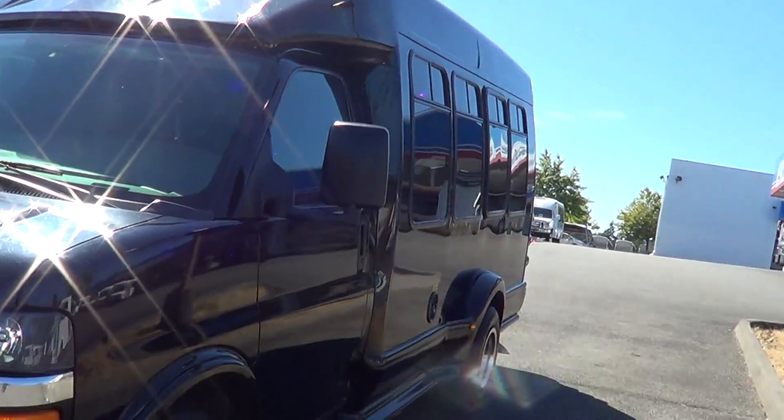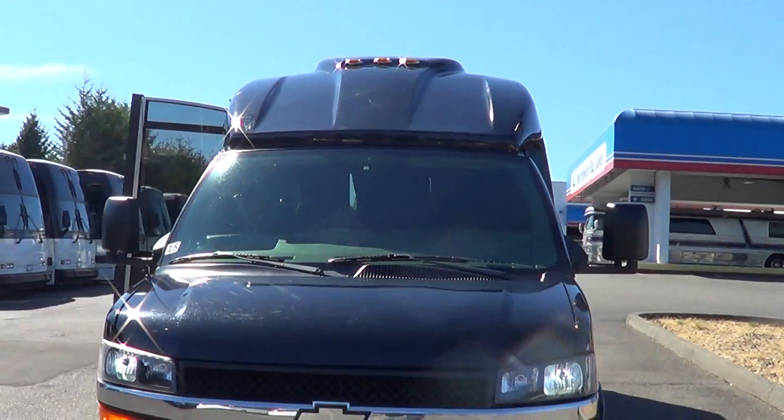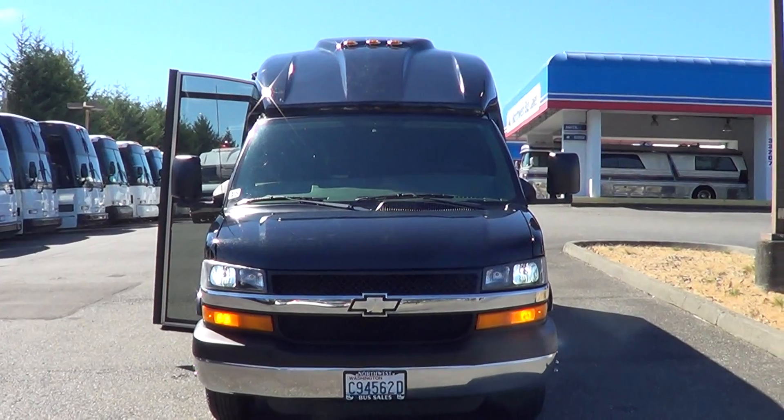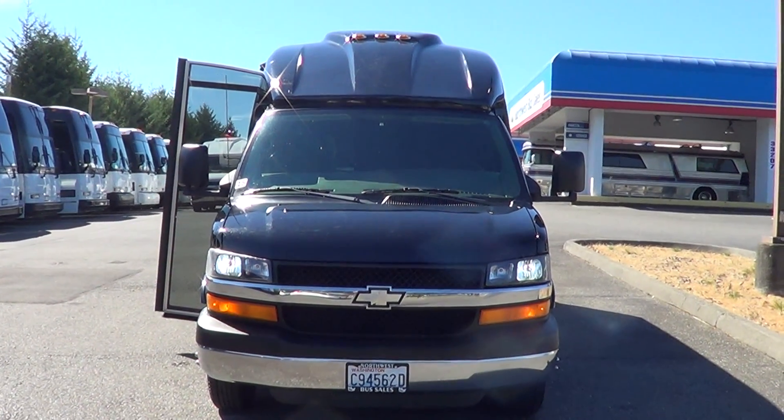I appreciate your time — pardon the glare off the paint, it's a beautiful day here in the Northwest. Check us out online at nwbus.com or please call with any questions: 800-231-7099. Thanks!